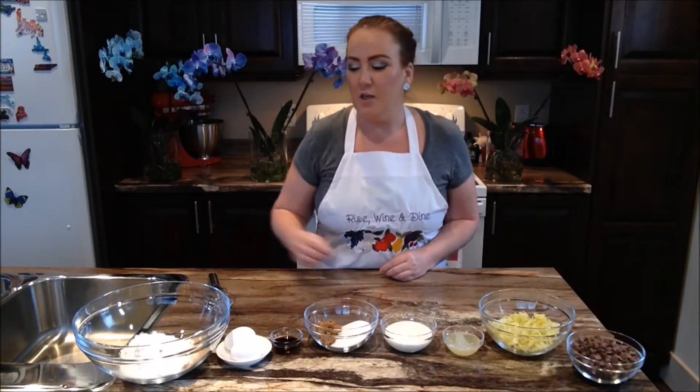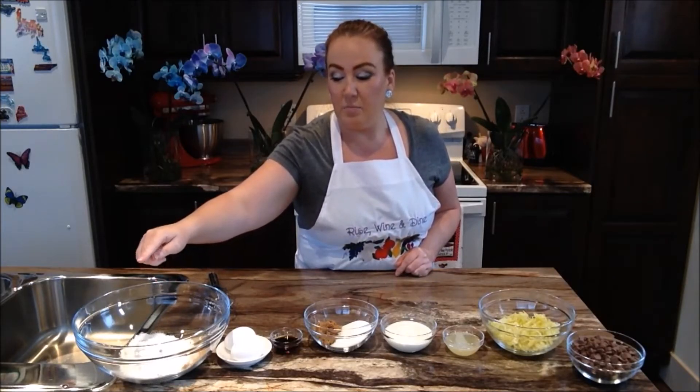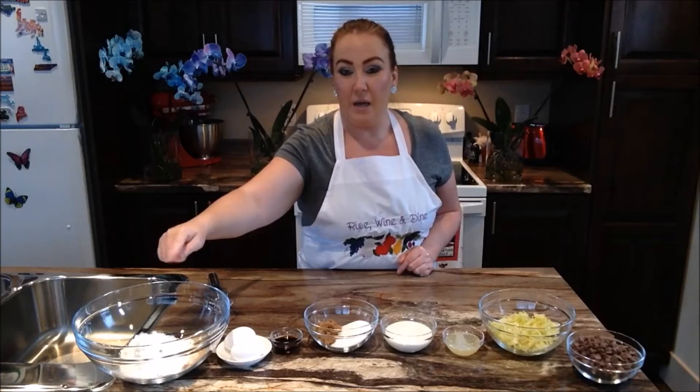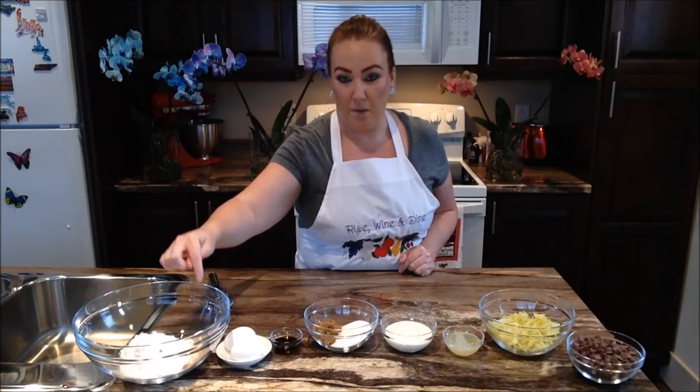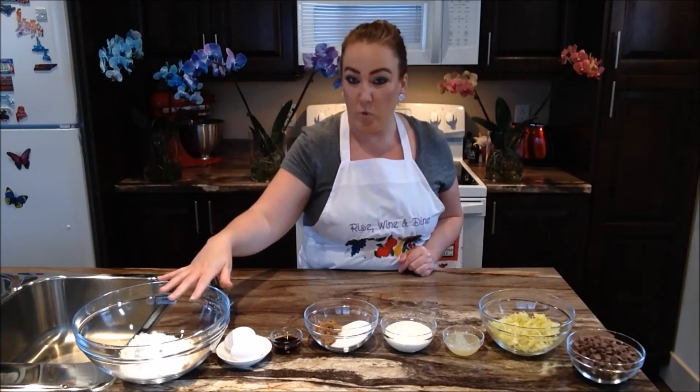All you need for this recipe, you just need some flour, a pinch of salt, baking soda, baking powder, cinnamon, nutmeg. And that's your dry ingredients, so we already have that all in one bowl right now.